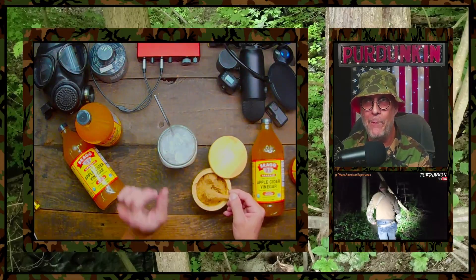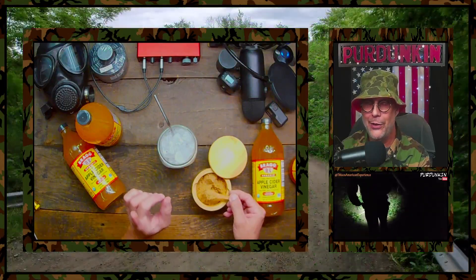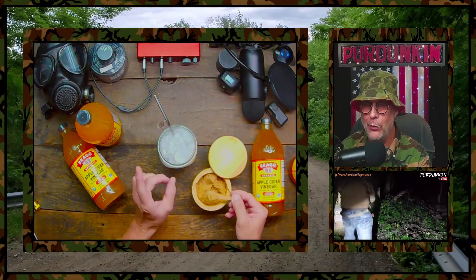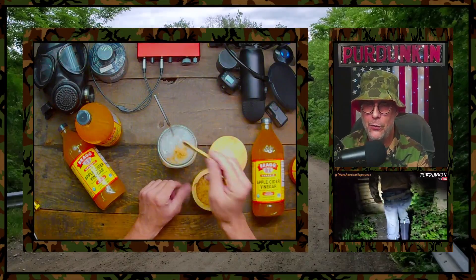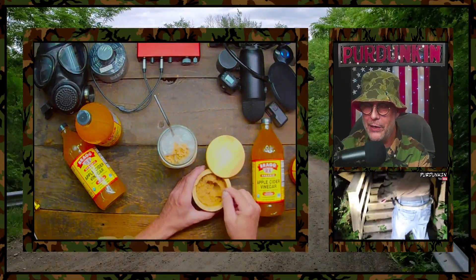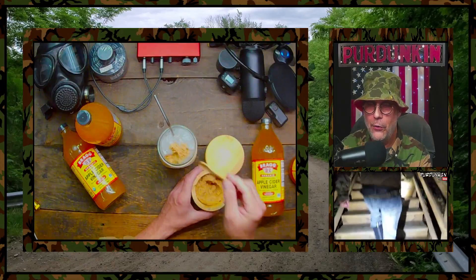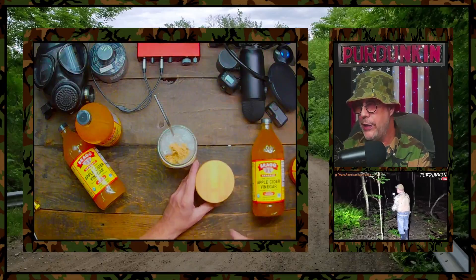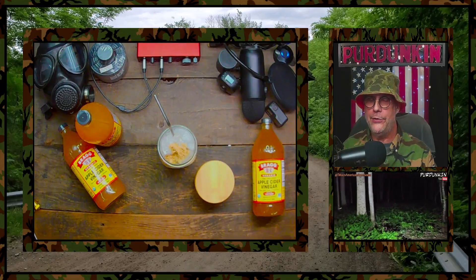I've got a cup of ice here. This is the magic elixir. Let me tell you, you're off-grid, it's a million degrees outside, you're out in the middle of the woods doing some hunting — this is the way to go. You can sweeten it all you want, because that's the magic about it. When you're putting in the vinegar with this beautiful blackstrap molasses and sucanat, it just activates all the deliciousness.